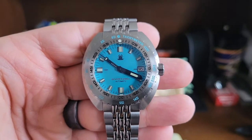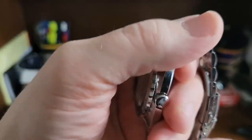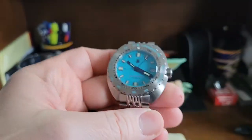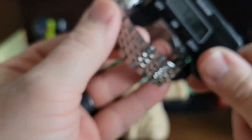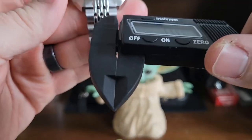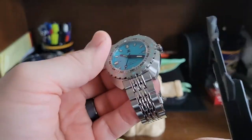Here we go. We have the Tactical Frog. We're going to do some live measurements. This thing's pretty much a loom beast. It's 200 meters water resistant. I like how they have the frog on the case back and also on the signed crown — it's very cool. And I love this beads of rice style bracelet. Like I said, it's from my big sis in Belgium, Isabella Garcet.